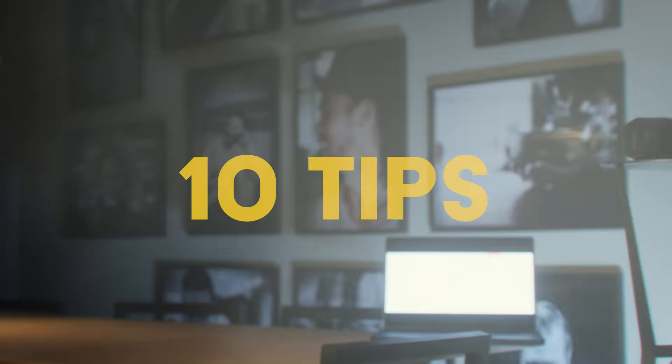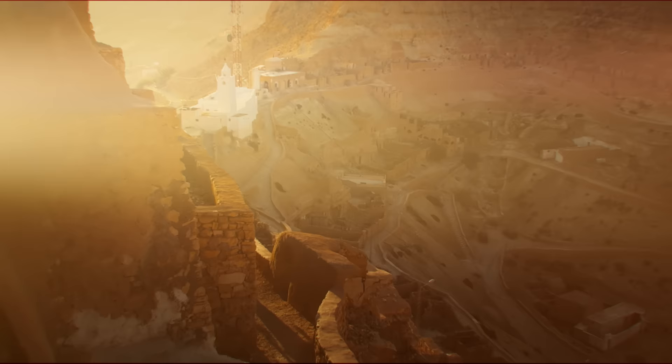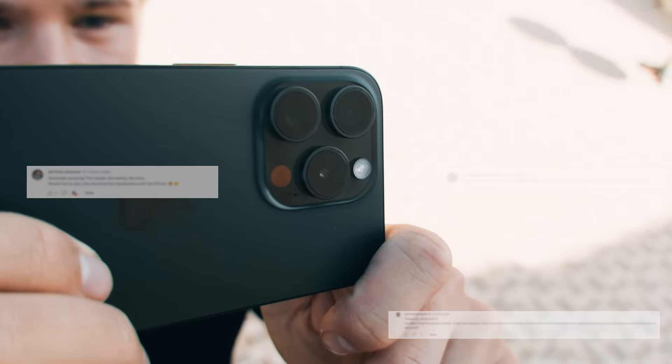In this video I'm going to be sharing 10 tips on how you can create authentic, cinematic and engaging videos — not with a big camera, but only with an iPhone. I received a lot of questions and requests on my last YouTube video, 'A Letter to Tunisia', that was entirely filmed on iPhone 15 Pro Max, to share some insights about how I planned, filmed and edited it to make it look like it was filmed on an expensive camera.